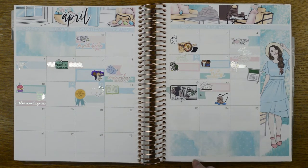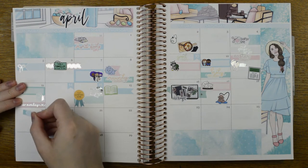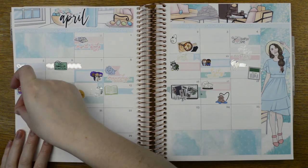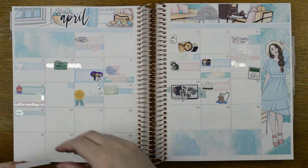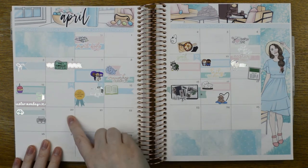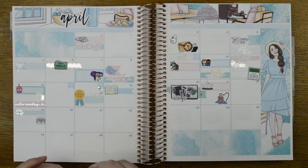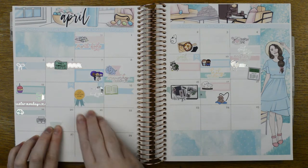Diesel was ridiculously cheap on the 20th — about a pound seven or eight, which is insane for diesel, so I just wanted to mark that. I also had a lot of printer problems that day — the printer kept jamming, it was a total train wreck and so frustrating. On the 21st, we started watching The Mandalorian, which is so good. I like Star Wars but I'm not huge on it, and I absolutely adored it.